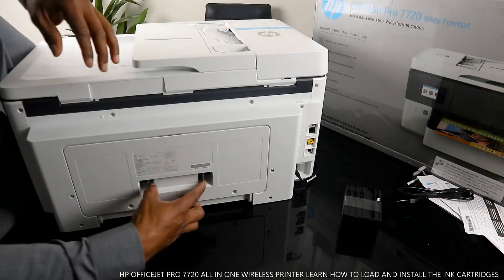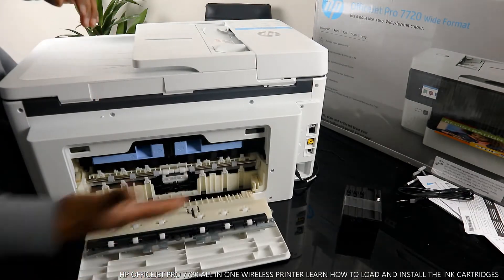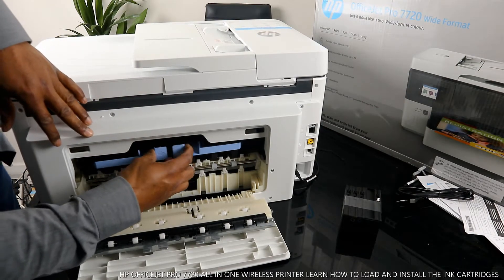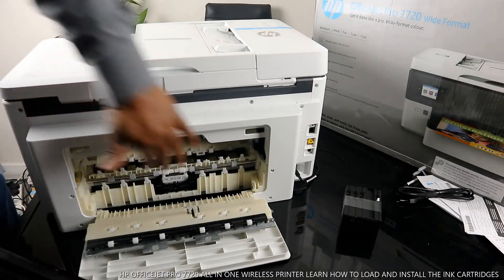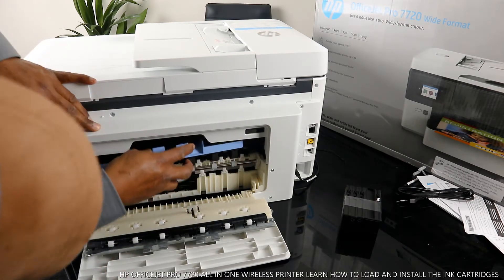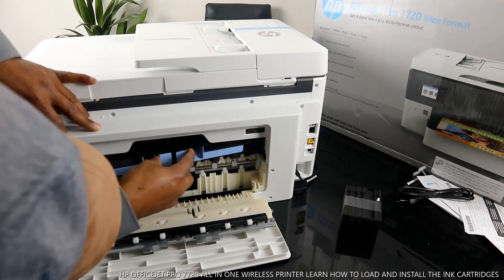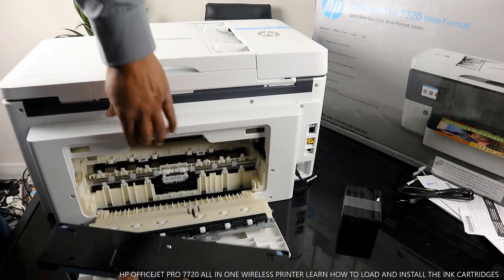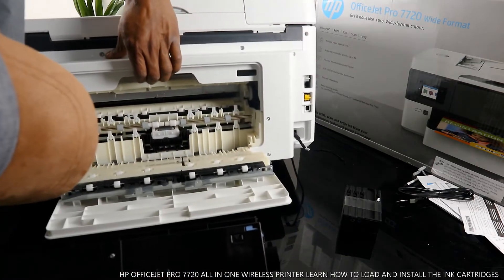If you have any paper jam, open this up and look right here for any paper jam or any debris. You also check over here for any paper jam. Make sure you put it right back once you are done checking.